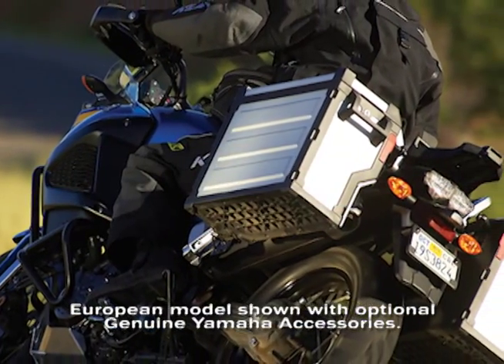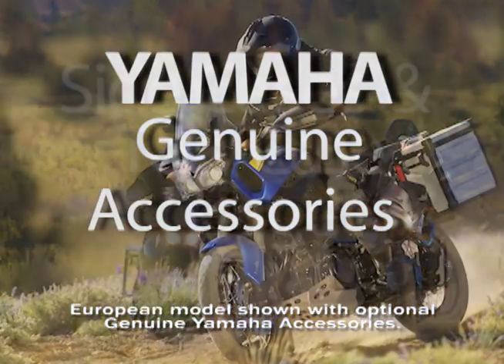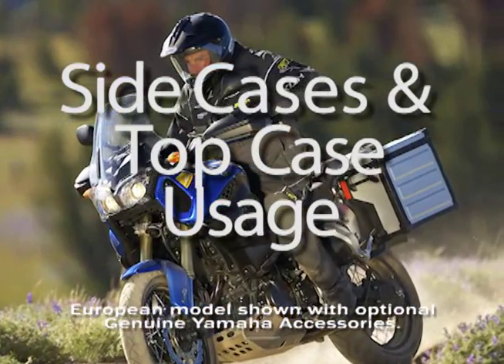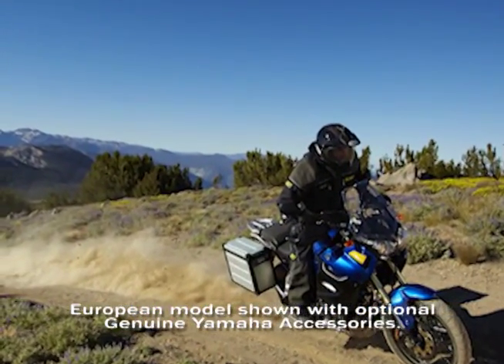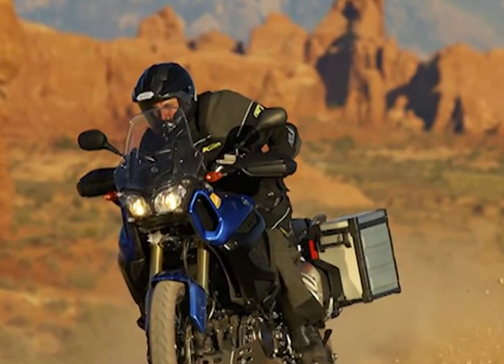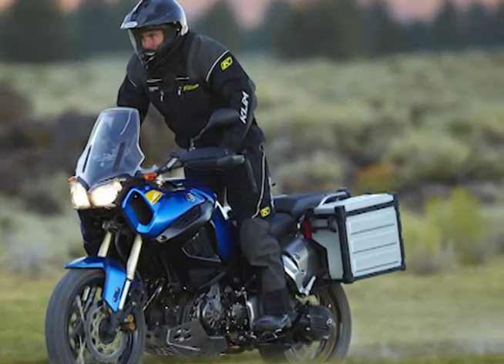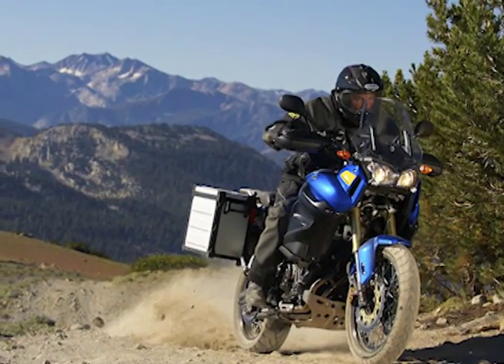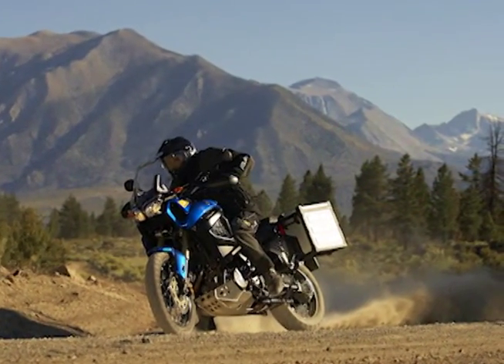The Super Tenere is the amazing new adventure motorcycle from Yamaha, which was named for the vast region of sand in the Sahara Desert where the famous Dakar Rally off-road race was held for many years. Yamaha won the Dakar race nine times, and this demanding race has inspired countless people to take off on their own motorcycle adventures, from cross-country trips to round-the-world adventures that may take years to complete.